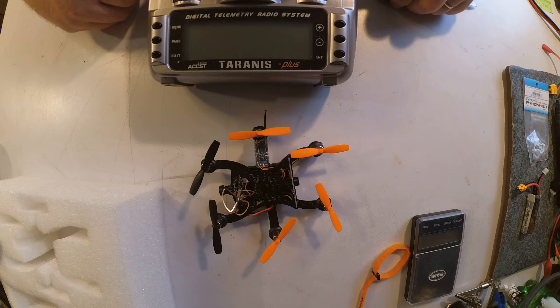I requested the Bind and Fly EX120 for FrSky. This means it comes with a FrSky-compatible aftermarket receiver based on Medelic's work in the RC Groups forums.